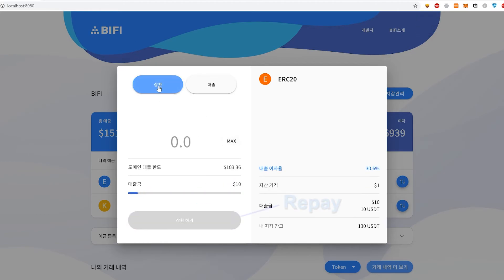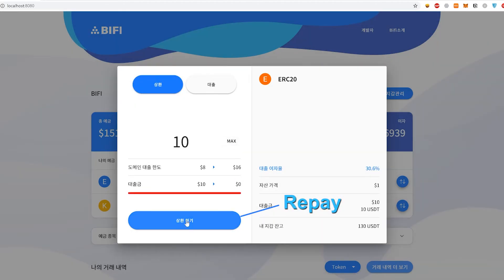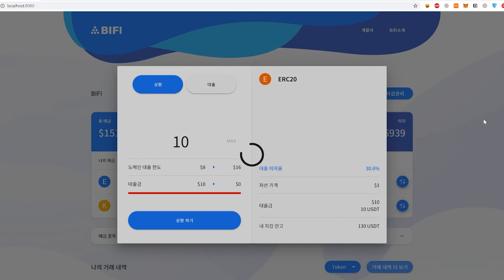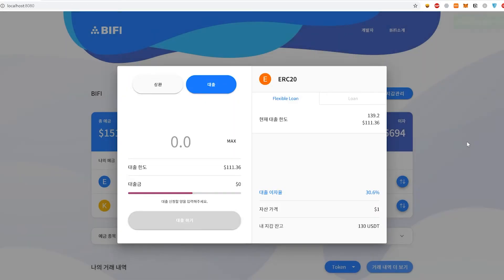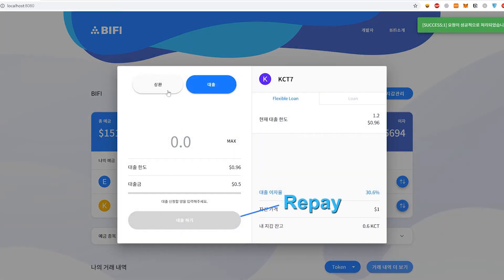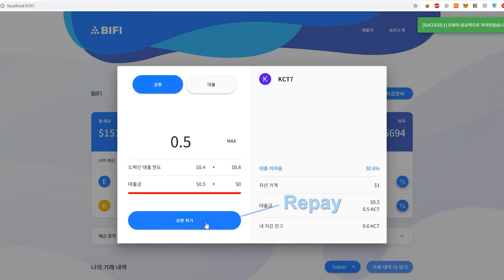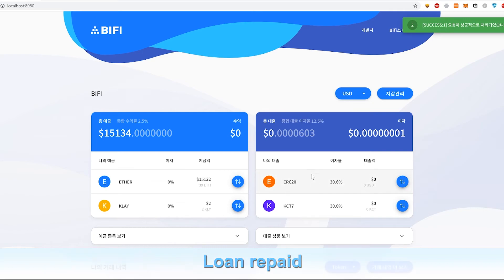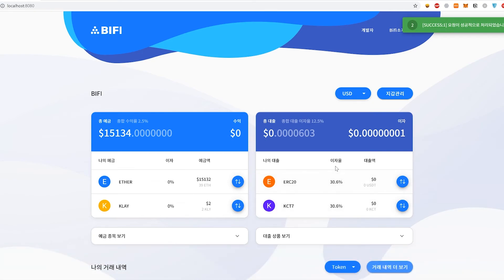Now we're going to try to repay the loan that we just got. Let's pay the whole thing back. Open the transaction again, and let's pay the other loan as well. As you can see, most of the loans have gone to zero and we've repaid all the loans. So that is a sneak peek of the BiFi service.